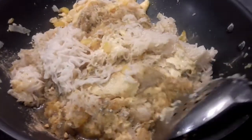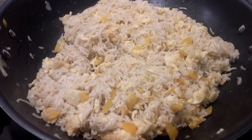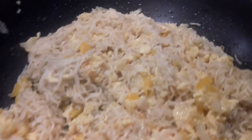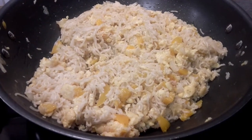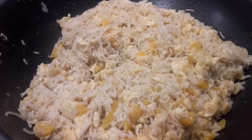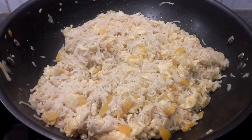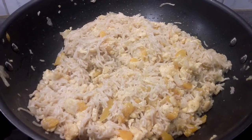I'll cook it on low for five to six minutes and then the food is ready. Here is the delicious yummy indomie! You can see how it looks — yummy and delicious. I'm allowing it to heat a little more before eating.